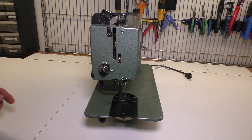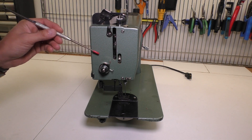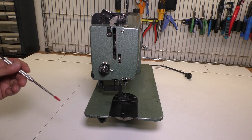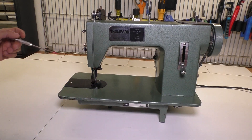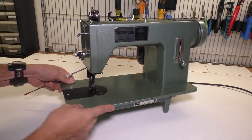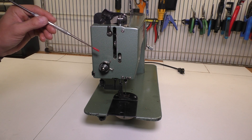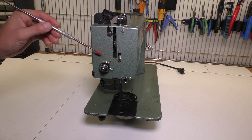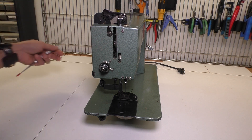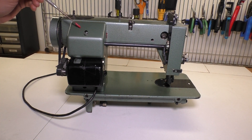You'll notice on the Thompson machines that the tension assembly is on the face plate here, whereas on Sailrite machines — at least from the last 20 years — the tension assembly is here on the front. So in order to get to the actuators and the things that control the outside and the inside presser feet, the first thing we have to do is take off this face plate, and then we also have to take off this motor cover.